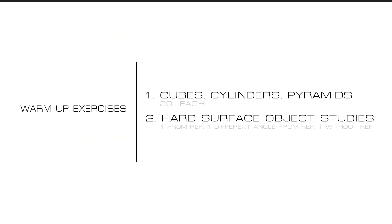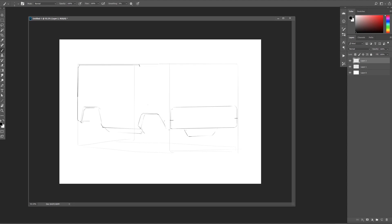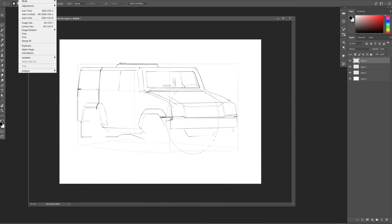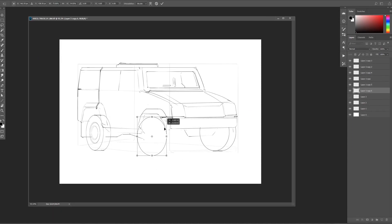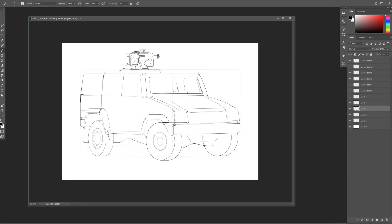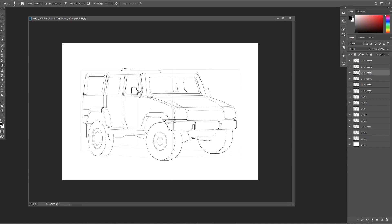In closing on these early warm-up exercises: cubes, cylinders, pyramids to warm up — this is what I'd do every night before more complex things. The second exercise is picking some cool hard surface objects, military designs, tanks, trains, helicopters — really good for building up your visual library of complex industrial forms. One sketch from reference, one from a different angle using reference, and a third without any reference to see how much you retain.